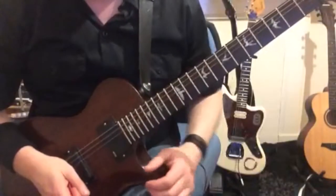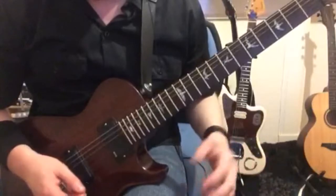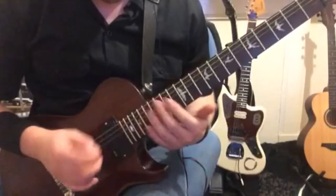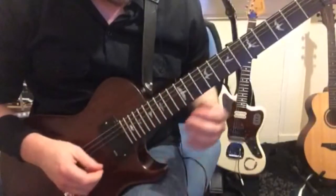Hey guys, hope everybody's okay. I'm just going to go over what I was doing in the last warm-up exercise. I just think it's a much more interesting way to warm up, a bit more melodic. Everything's picked and it's a good exercise for getting the left and right hands working in conjunction together.